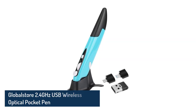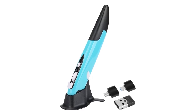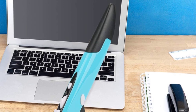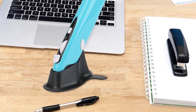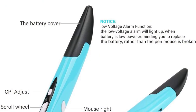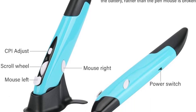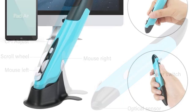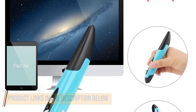Number 3: Global Store 2.4GHz USB Wireless Optical Pocket Pen Mouse. You can consider buying this if you have a budget of around $10. It's a great pick for those who like drawing due to its comfortable grip and ergonomic design. It boasts a brilliant optical sensor that is great at tracking and gives precise feedback. One of its most unique features is a low voltage alarm function, which lets you know when the battery is about to die. Since it doesn't need any extra drivers installed, you can literally unbox it and start using it without any complications.